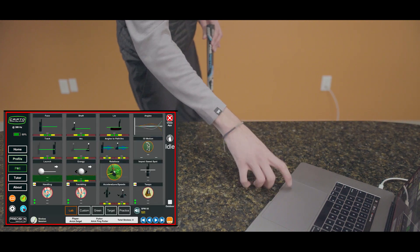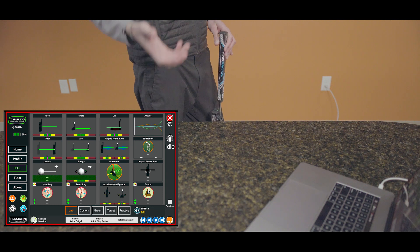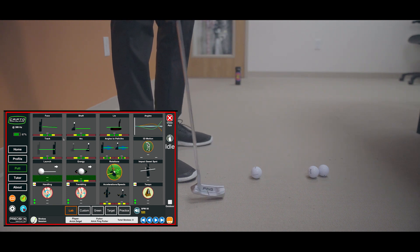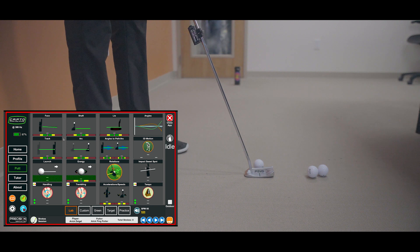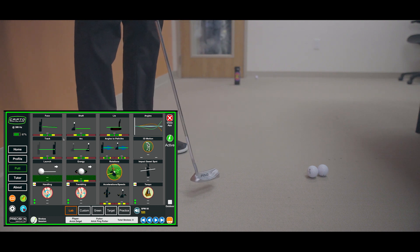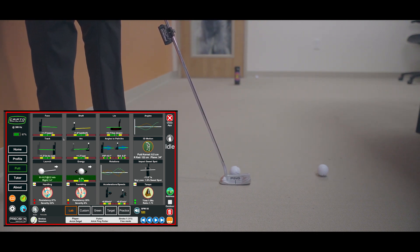Now you're ready to hit a putt — click the Putt button. You'll notice a red circle on the outside, meaning the putter is currently moving and won't capture until it recognizes an address position. Go ahead and set up to the golf ball: the screen turns green, it says 'Active,' and you'll hear a beep telling you you're good to go. Hit the putt and you'll get a beep confirming the putt has been captured. Set up again, get the beep, hit the putt — that's the process.